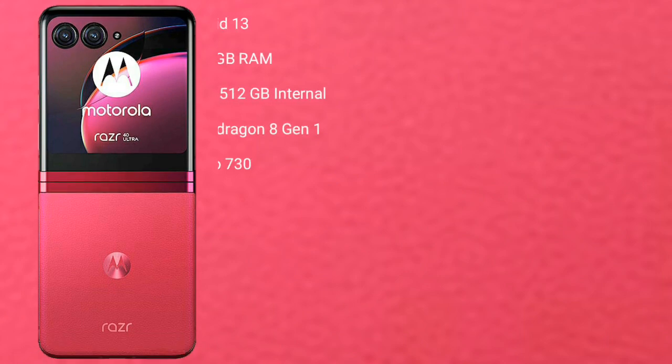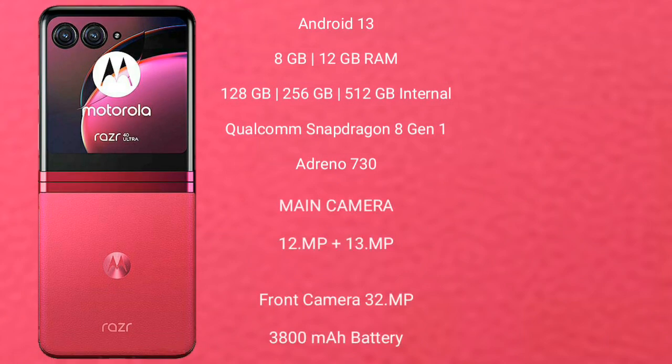Motorola RAZR 40 Ultra runs on Android 13. It comes with 8GB or 12GB RAM and 256GB or 512GB internal storage. It is powered by a Qualcomm Snapdragon 8 Gen 1 processor with Adreno 730 GPU.